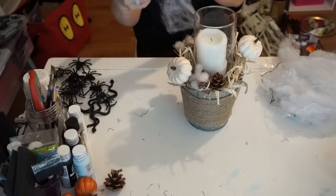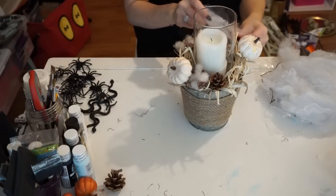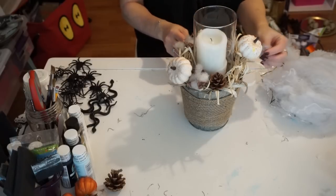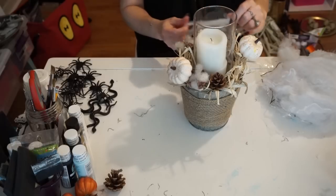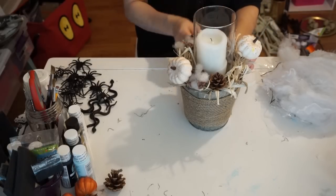I made this DIY for fall and I shared that in one of my fall DIY videos. I will have that video linked down below in case you're interested, but I just wanted to take it and make it a little bit more Halloween-y. So I took some spider webs and just wrapped them around it.